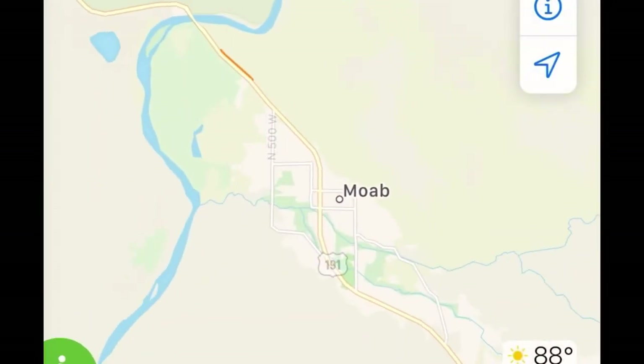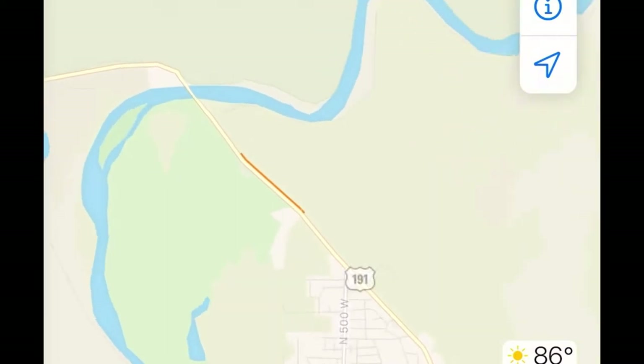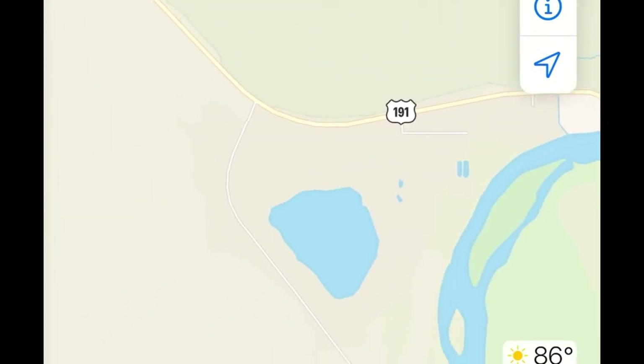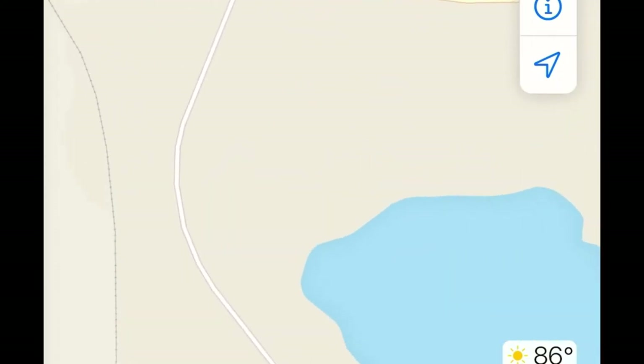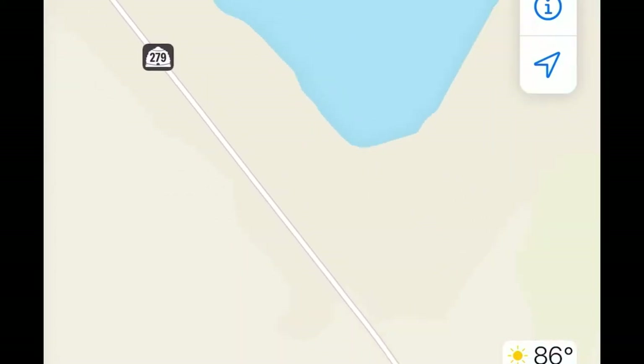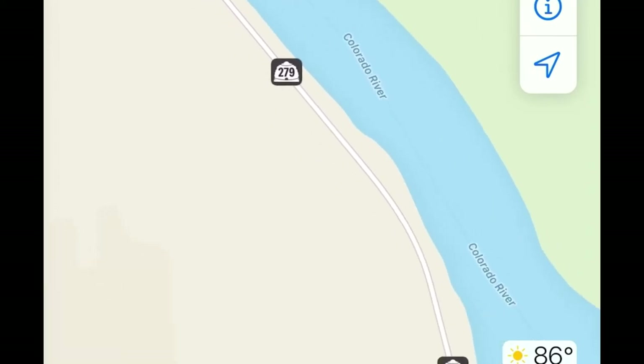To access the start of this trail, fill up on gas in Moab and then head north on 191, just past the Colorado River, and you'll see the turn for Highway 279. Take 279 all the way until the pavement ends, which is about 16 miles from the point where it intersects with 191.